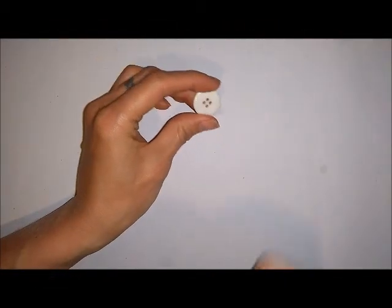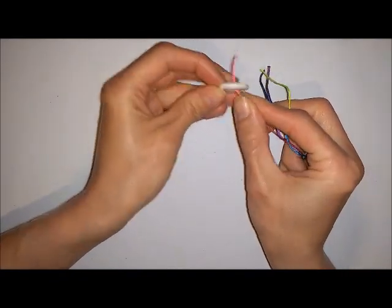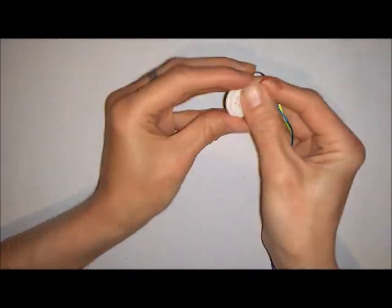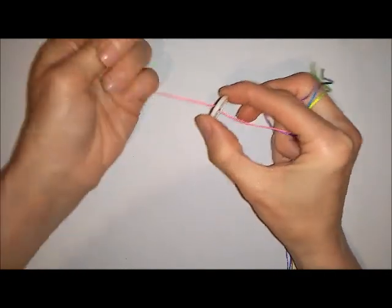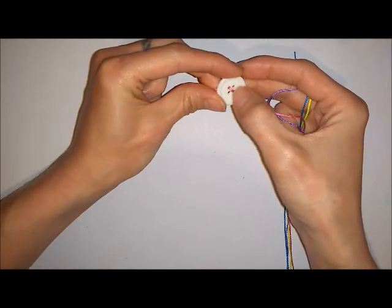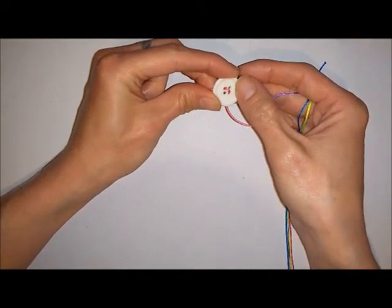To get started, take your button and get the ends of your cords and insert your cords into your buttonholes. Thread in one side and then thread back out the other side. Do this for all your cords — you can put them into the buttonholes whichever way you want, but I tend to go across with two and then across the other ones with the other two.